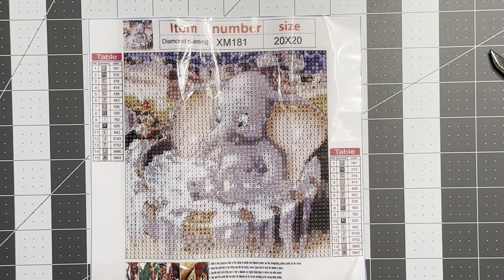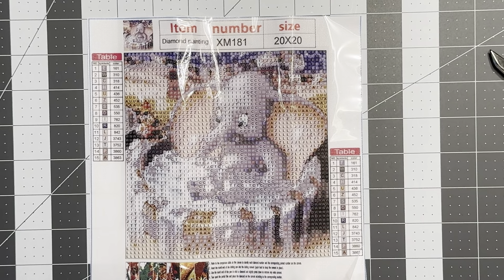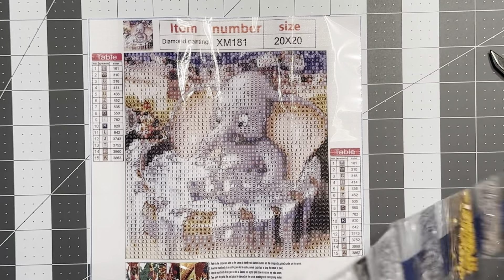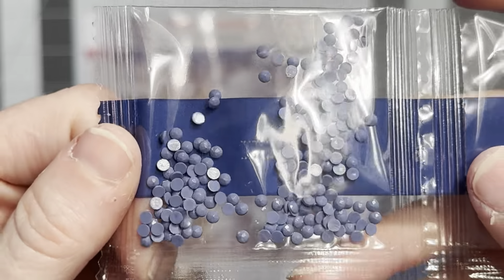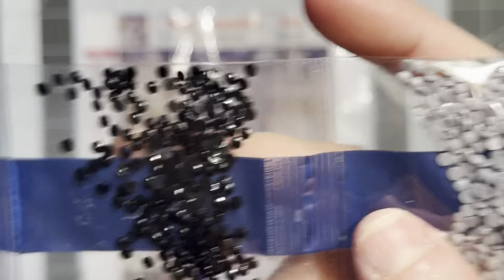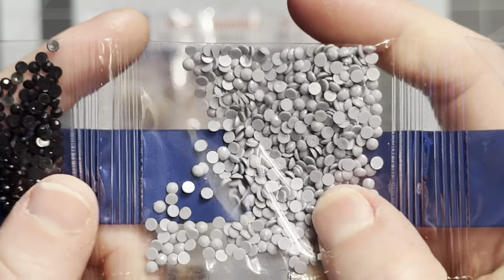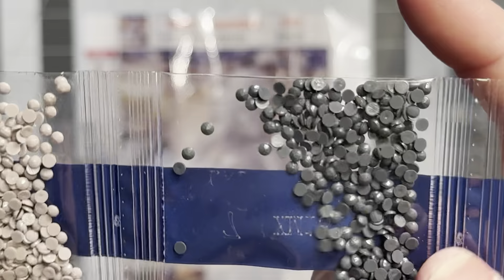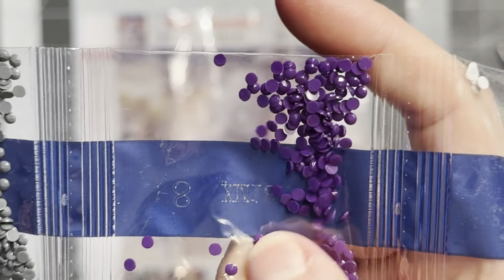I'm super excited to start Joker and Harley Quinn tomorrow. I'm going to put it on my diamond painting area tonight so I can work on it when I get out of work. Sorry about any glare — I know that needs to improve and I'm going to work on getting that better.